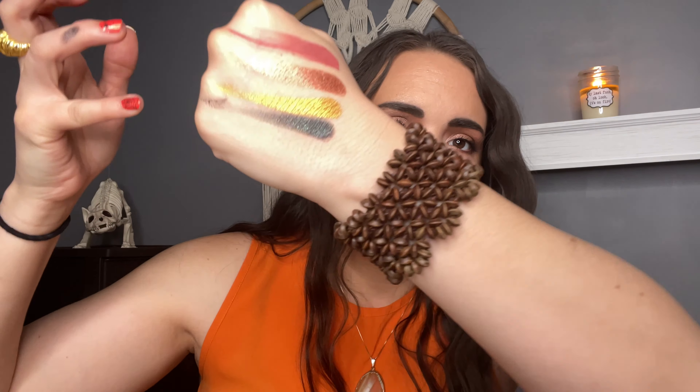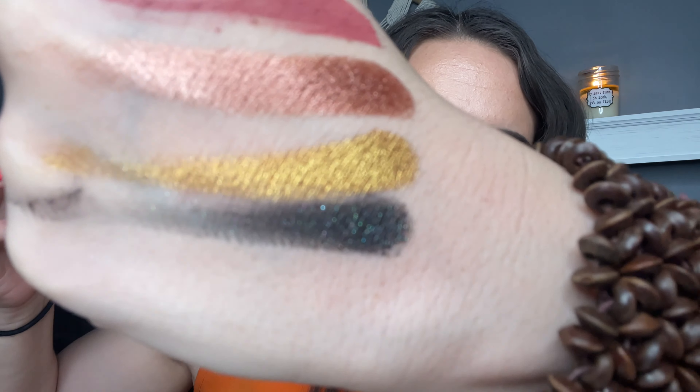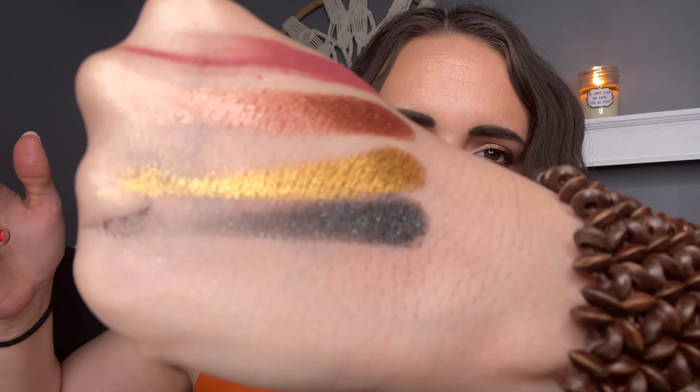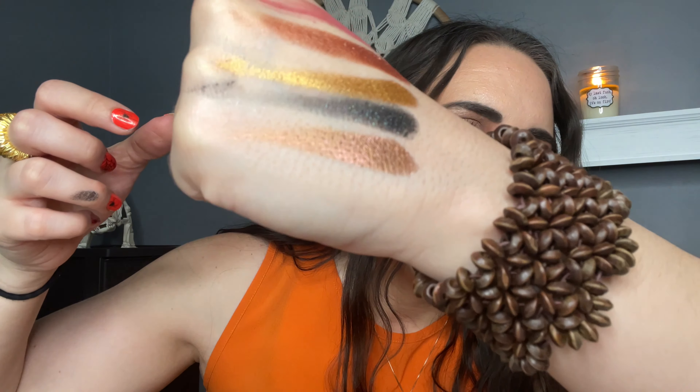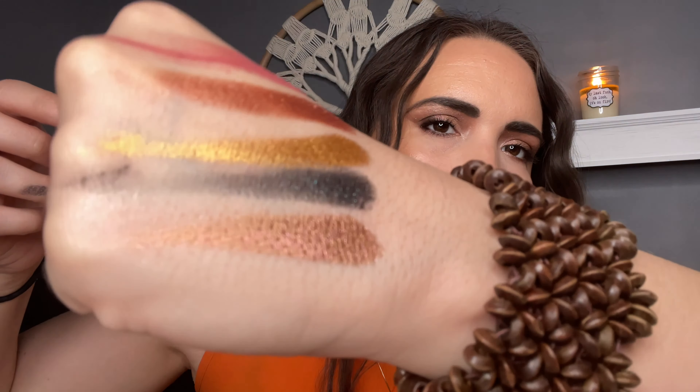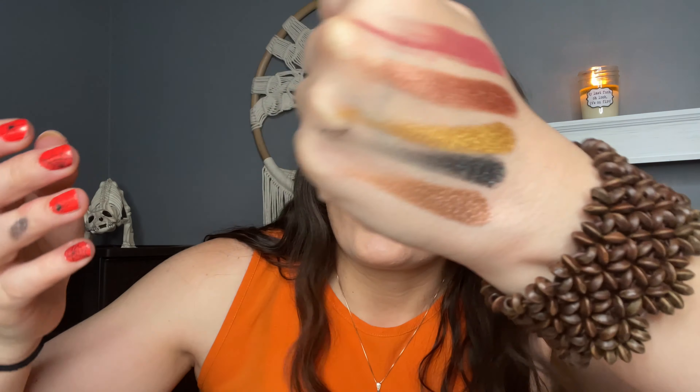First off, you have a gorgeous shade, Saturn Sunset. Then you have Rose Venus — that one is gorgeous. And then you have Gold Galaxy. Then we have Noir Moon, and this one is a black with a ton of blue and green reflex in it. Next up is the shade I have all over my lid, which is Bronze Nova. You can see all of those pink reflex in that bronzy shade.